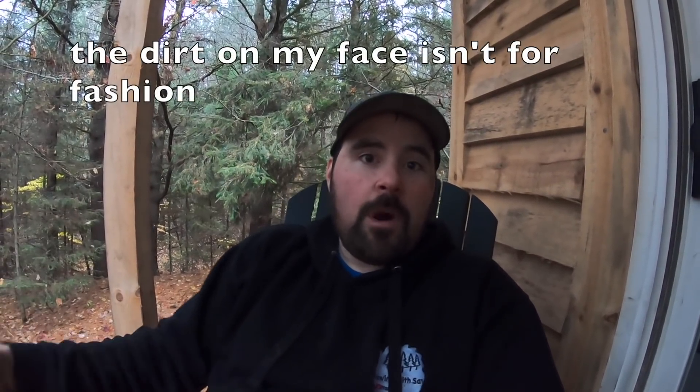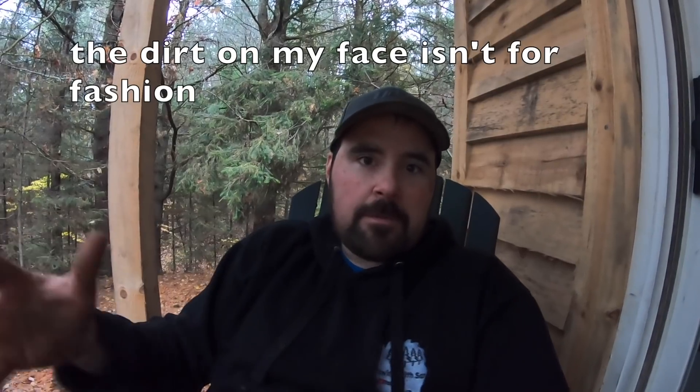Hey folks, welcome back. Despite the gloomy weather I've got a nice dry spot — I'm sitting out on the porch of the tiny house. If you're new to the channel, welcome aboard. If you're not new, you've probably seen this get built. I'm going to show you a bit more about what I touched on in my previous episode: building with green lumber. The building behind me, the actual tiny house, was built with green lumber.